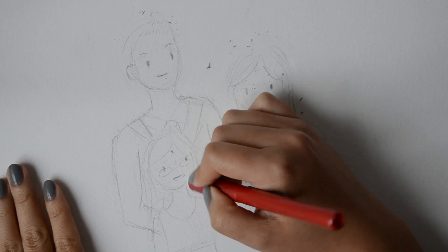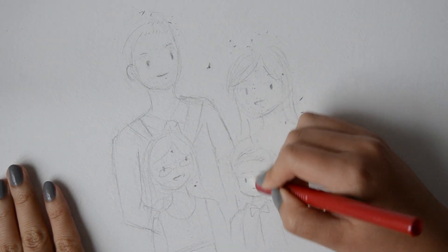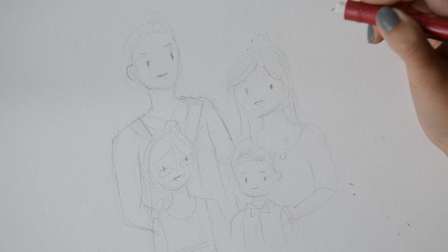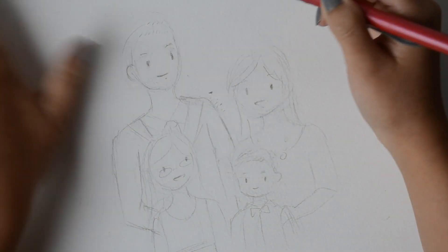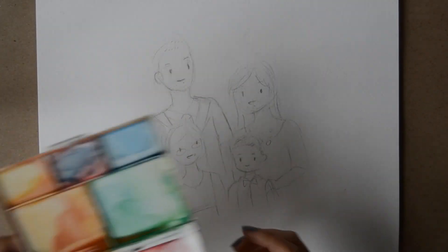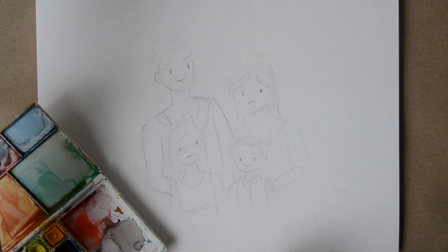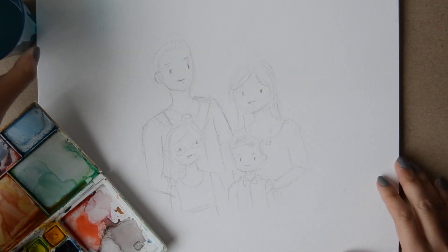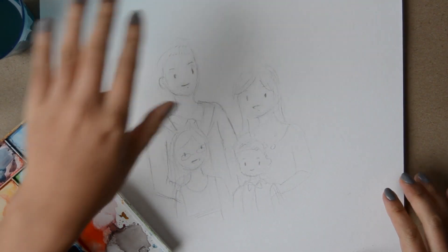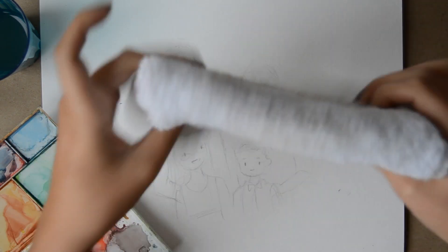I now have enough space for a bunch and I'm just erasing those guides because I don't need them anymore. We're ready to paint, so I'm pulling out my palette and paints along with a cup of water. Don't forget you also need something to absorb your excess paint and water — I like to use a paper towel or a mini towel like this one.